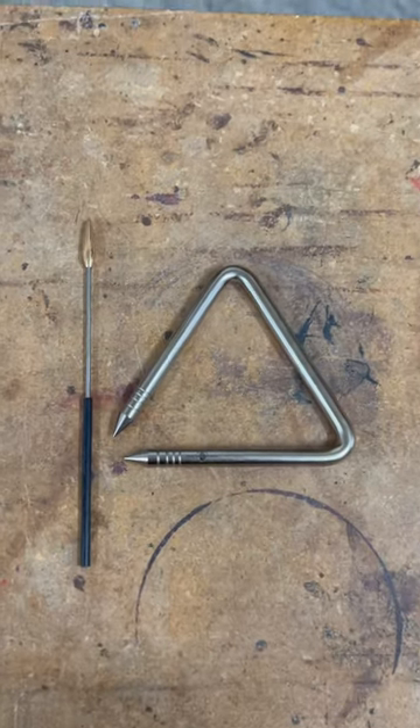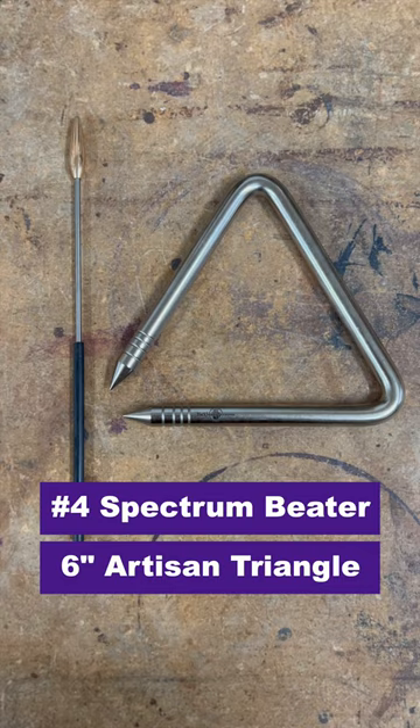Here's a little more information about one of our most popular pairs of triangle and beater here at Black Swamp Percussion. First up is our number four Spectrum beater.